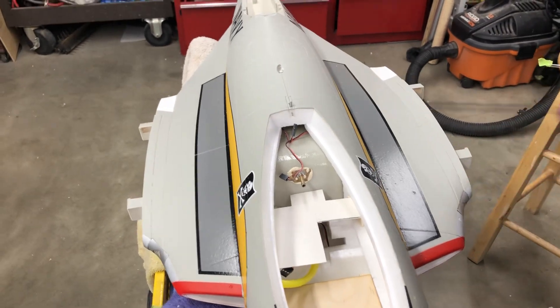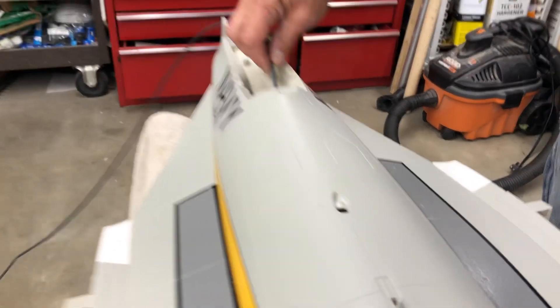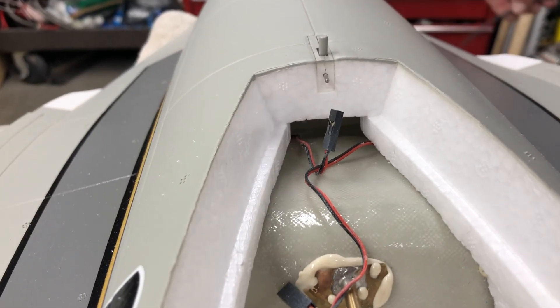The wires for the elevator and everything in the back are pretty much straightforward — they run straight up through. Then fish the turbine wires and the fuel line for the turbine the same way.